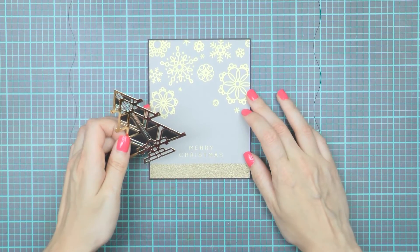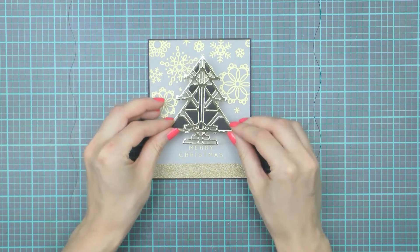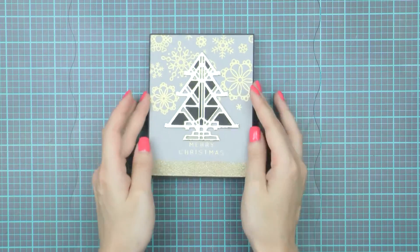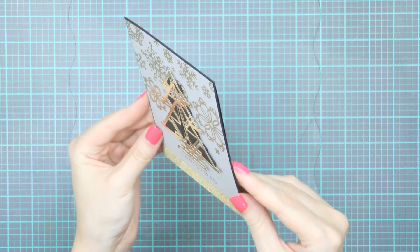I've already prepared a card base with a snowflake background and I'm going to adhere my Art Deco tree on top. I'm using foam adhesive that is already there and just aligning the die cut in the center of my panel. Here's a closer look at this card featuring the Art Deco tree die from Spellbinders.